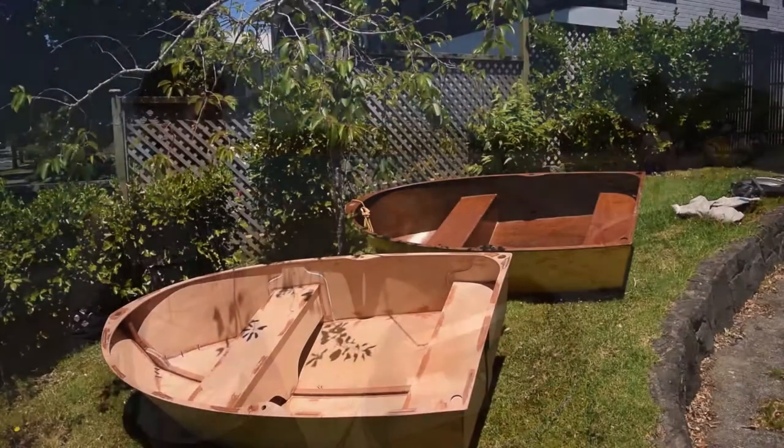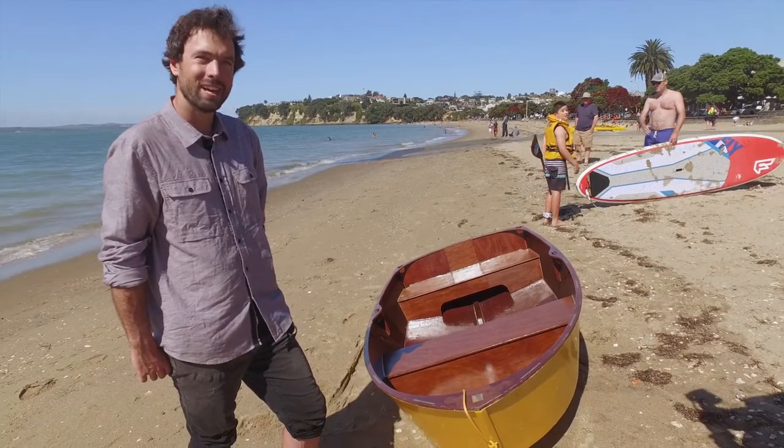I really wanted to keep this boat simple. I wanted to make sure that you didn't need tools, you didn't need experience, you didn't need to be particularly hands on. All you needed was a bit of a can-do attitude.